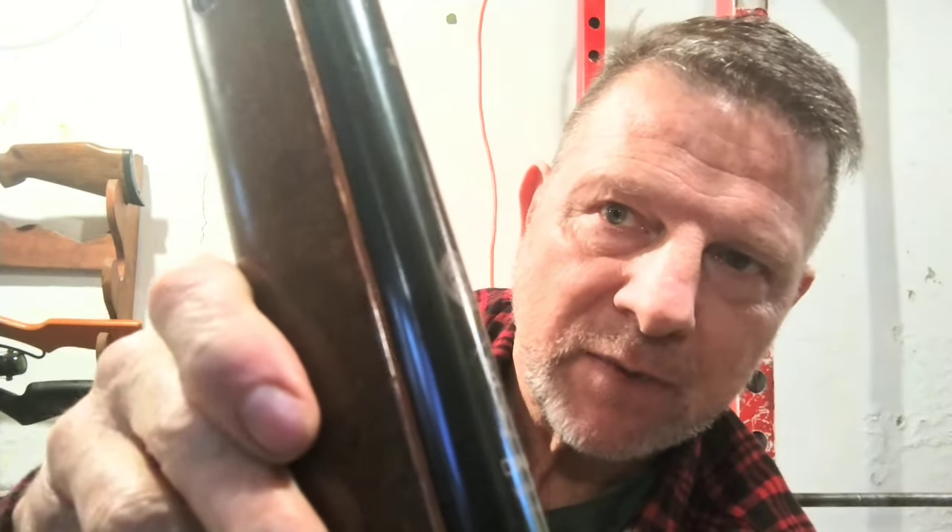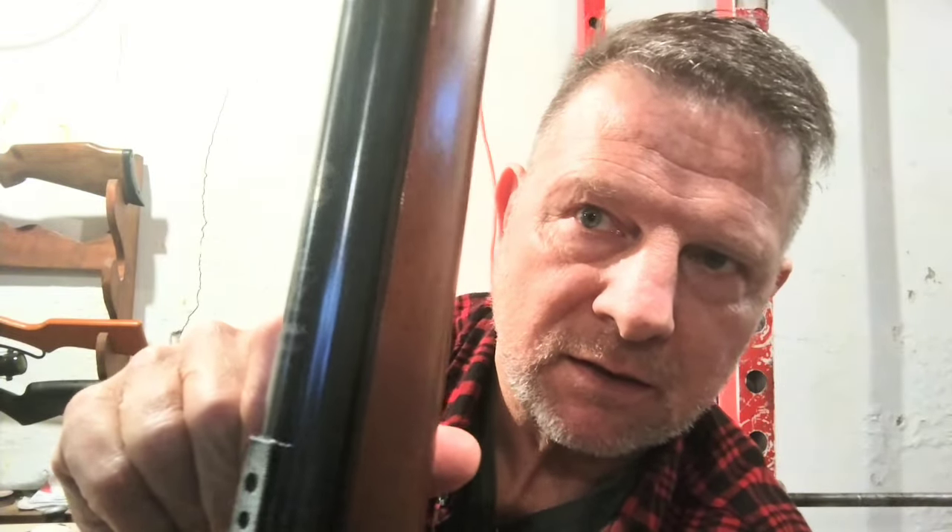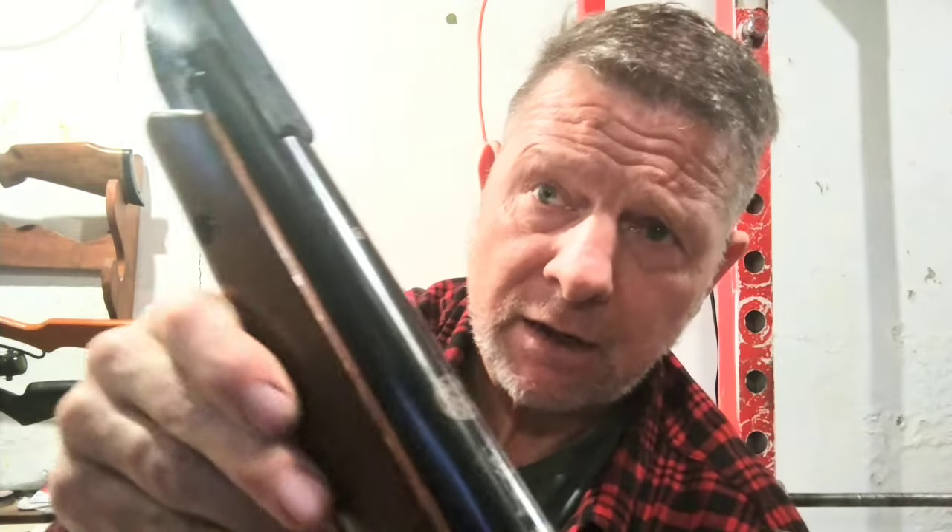I worked really hard on bringing that Diana logo back. The camera may not pick it up but there is still a tiny bit of rust there — I don't want to work until it's all gone. The logo almost looks like it's oiled up now, but it's actually not.